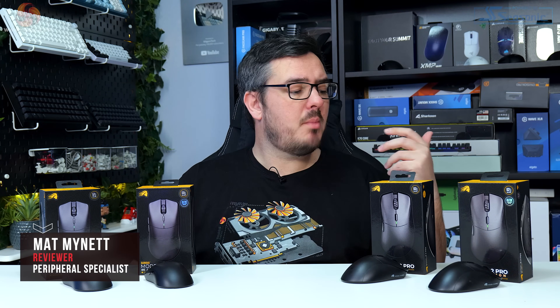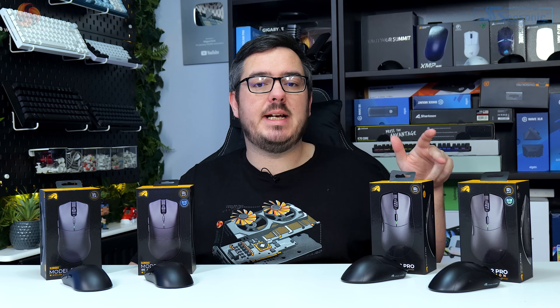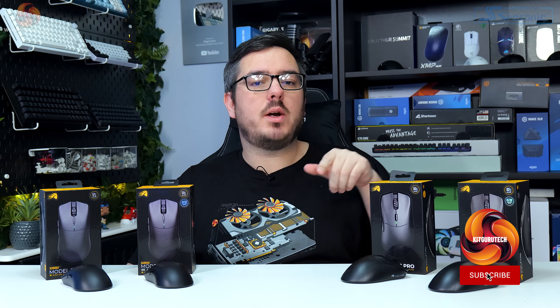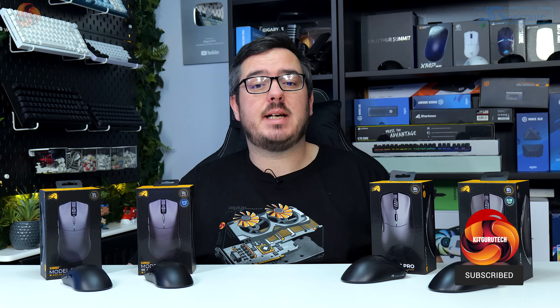Today I'm going to be taking a look at a few new mice from Glorious, the Model O2 Pro and the Model D2 Pro. Can one of these lightweight mice become my new favourite? Let's take a look at them in a bit more detail and find out.